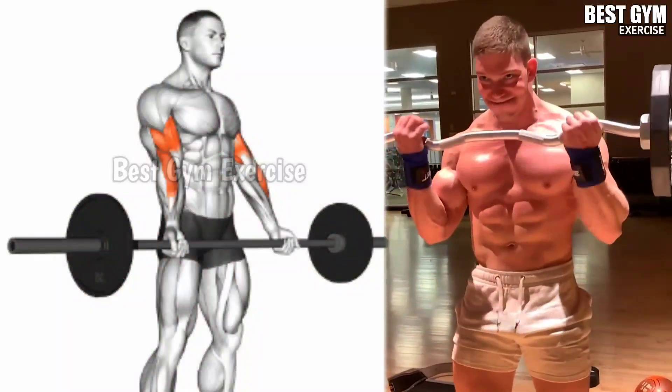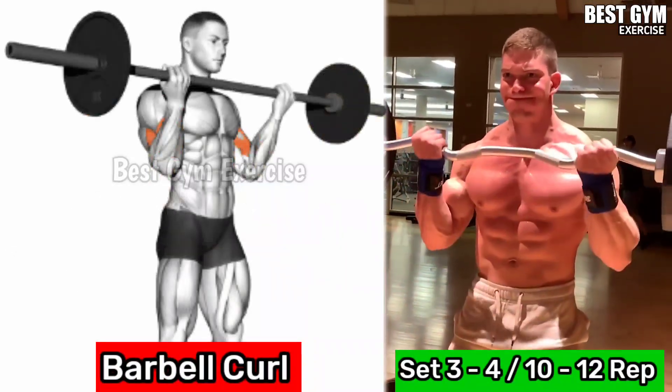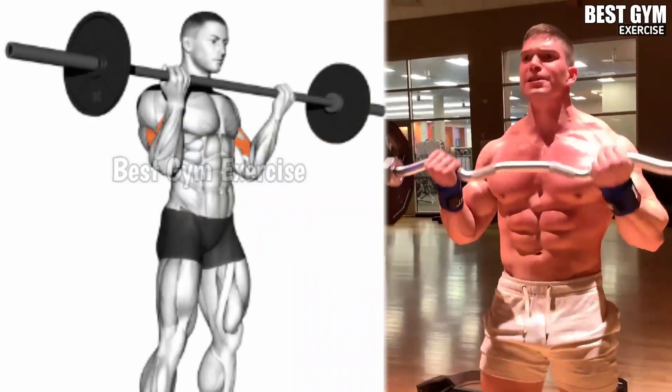Number 1: Barbell Curl. Before starting this exercise, it is very important to warm up with light weight so that your bicep muscles are ready to lift heavy weight.